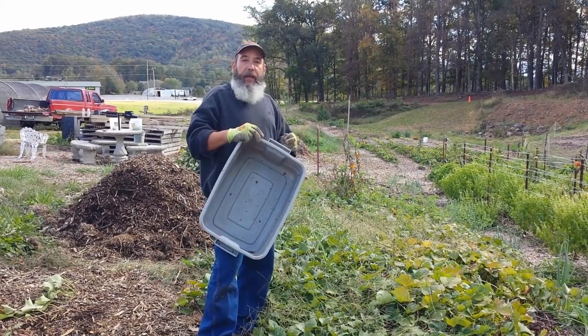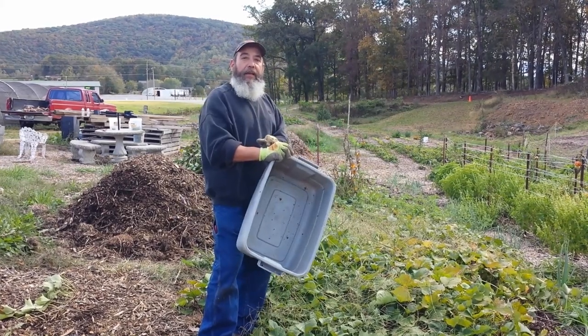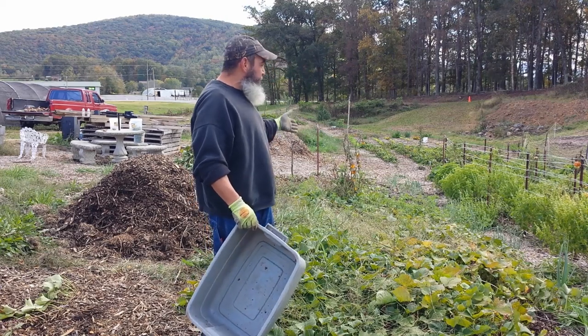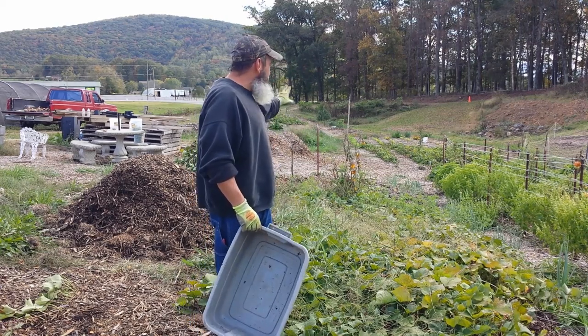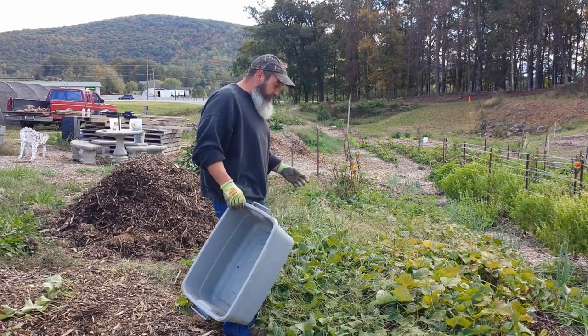We moved the chips to the side, took a slip, pushed it in the ground, moved the chips back and that's what we have. And you can see we've not touched this — everything is overgrown. We got the remnants of a pear cherry tomato in the background that got some late season blight.